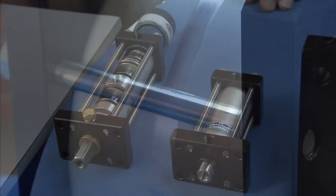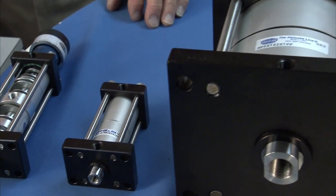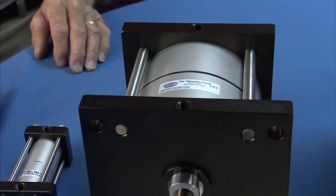We're talking 22 tons from just 100 psi. The other thing multi-power does is allow you to obtain more force from a smaller footprint.